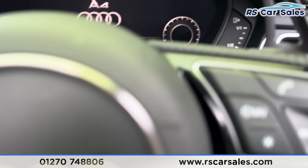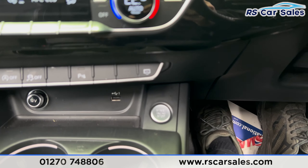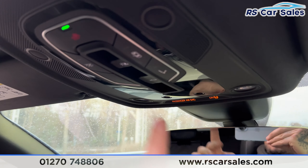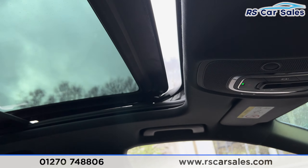Taking a seat inside and turning this vehicle on — my foot is on the brake — press the start button and as you can see on the dashboard we're free from any warning lights. I'm just going to close the sunroof here as it has just started to rain, and as you can see it closes nicely with no problems.